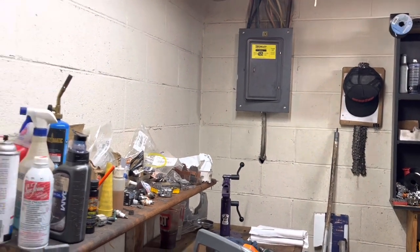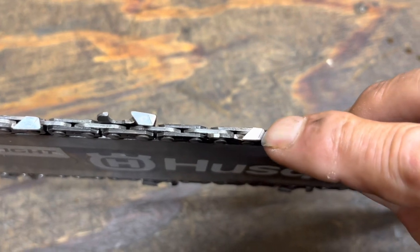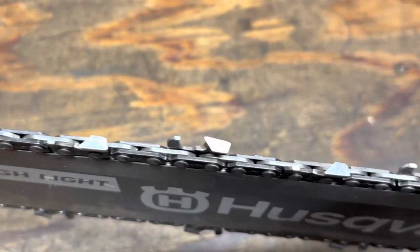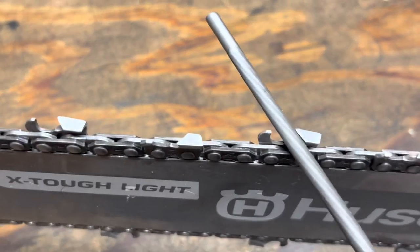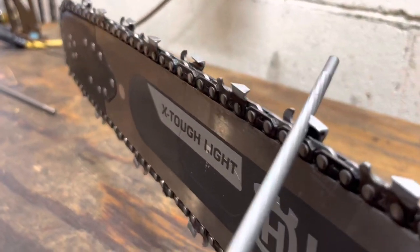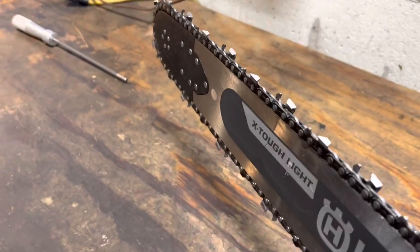Let me show you what I saw in this chain. Look at this — some of these angles, see how pointy that is? Your witness mark right here is not the same angle all the way around. Also, see there's some damage up here at the point — that's normal, from hitting dirt or whatever. But the problem is when you put your file in there and start to file, see how much of the file is above the tooth? You want about a third of the file above.